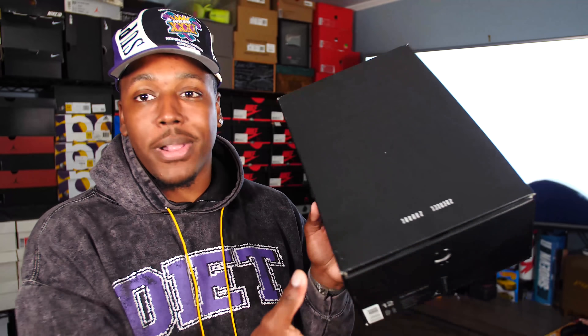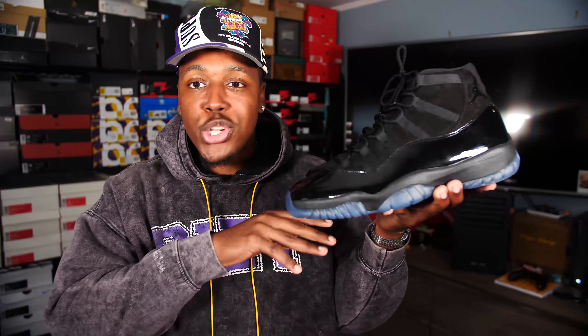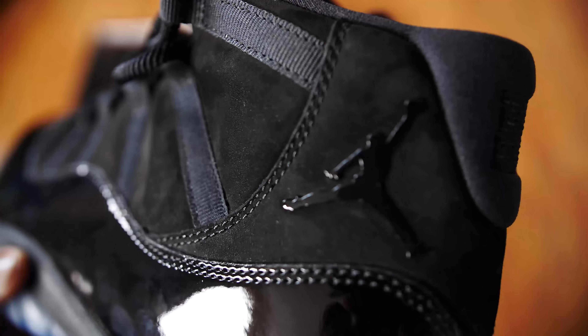Once you guys see these on feet you might even change your mind — they were almost changing my mind watching my own on-feet. I had already said I was gonna let them go so I stuck to my word. That's the box, all black, 23 — you guys have seen this before. Let's get to the actual shoe. Here they are in all triple-black glory, the Cap and Gown Air Jordan 11.